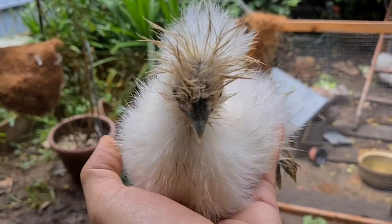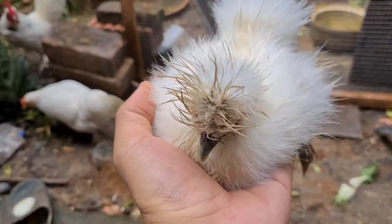And when you're done playing with them, you put them down this way.